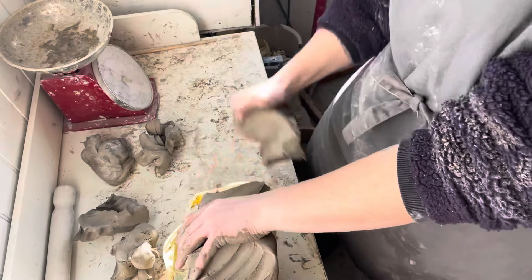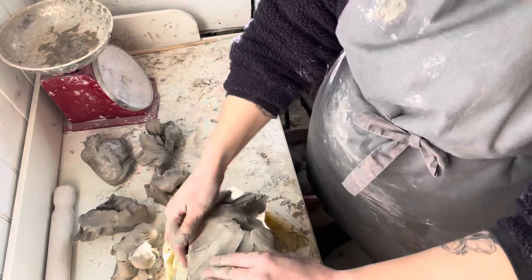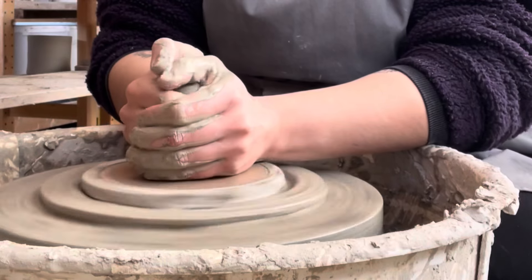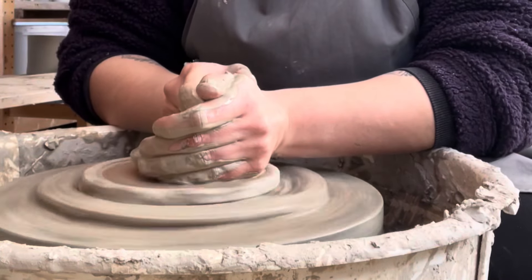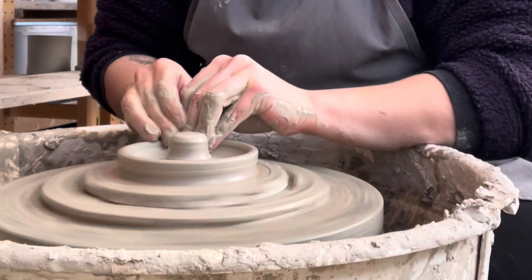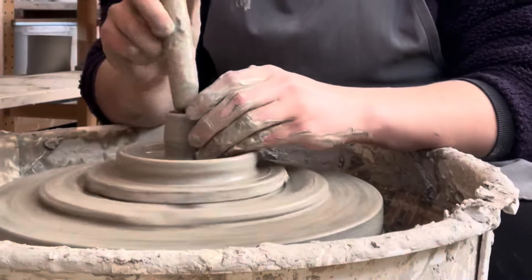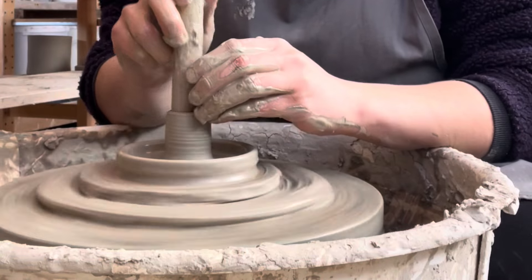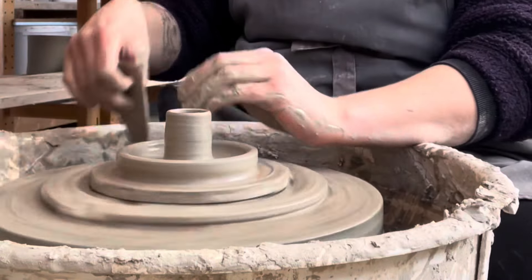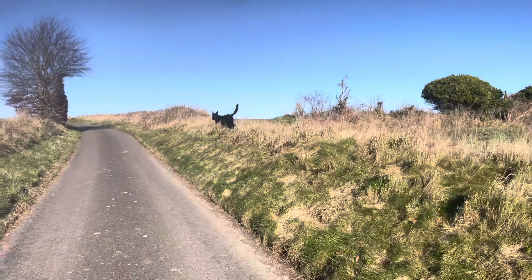I'm then weighing out the clay. Today I'm making plates and candlestick holders. Here are the candlestick holders — I've sped it up a little so it's not too dull to watch. I actually use a candle to make sure I get them the right size and just make the opening slightly larger than the candle — very scientific.